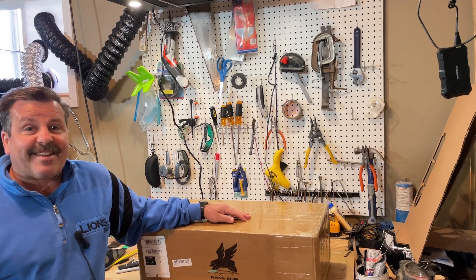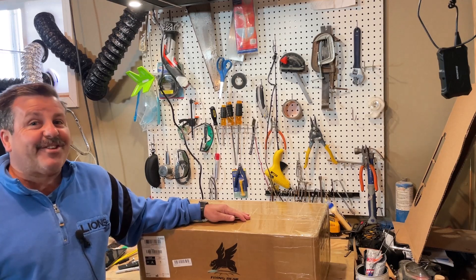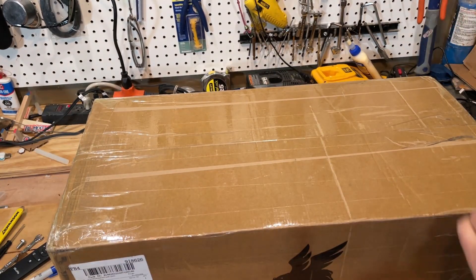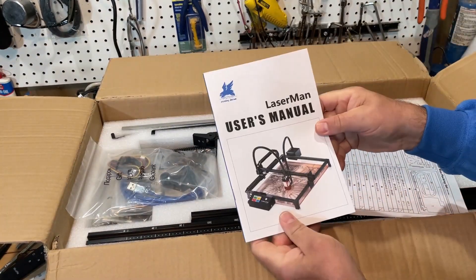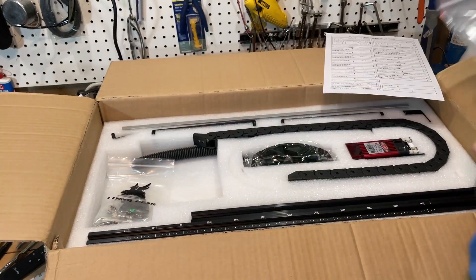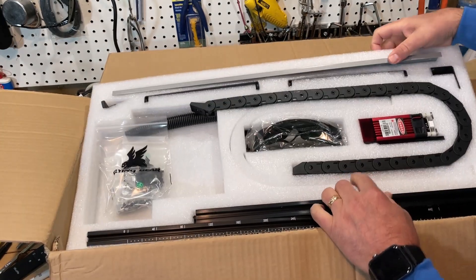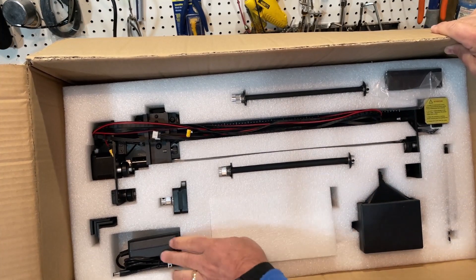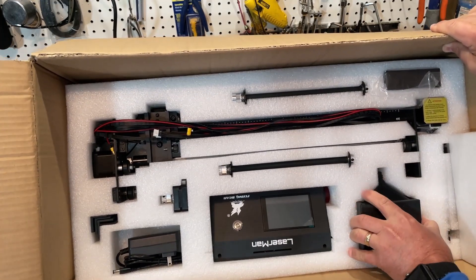Good day friends, it's me HL Mod Tech and I'm back with another brand new laser. We've got the Laser Man from Flying Bear, so let's get cracking. In the box we've got a user manual, thick cover, parts list, accessory pack, goggles, the hardware belt, the stock for the rails, some supports, the laser, rollers, the power brick, some extruders, the controller interface, and the air assist.